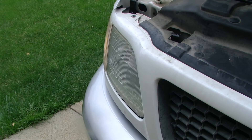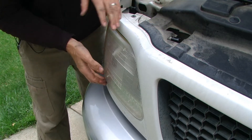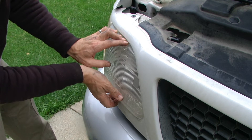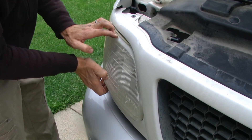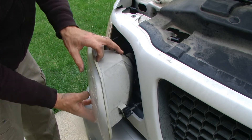We can then work our headlight assembly out. There is very tight clearance for this headlamp, so you really need to gently wiggle it back and forth as you are pulling outward. Once the light does come out, that will give us access to the rear of the light so we can replace that bulb.